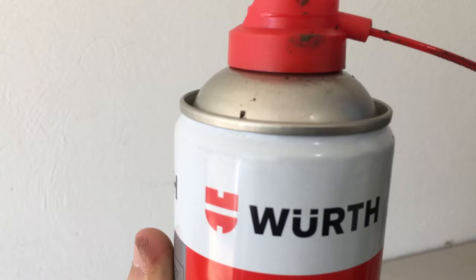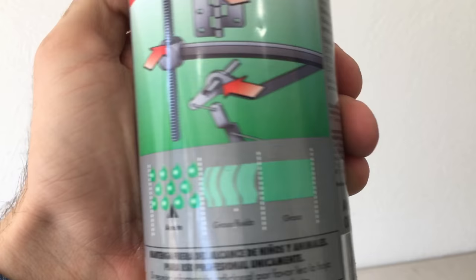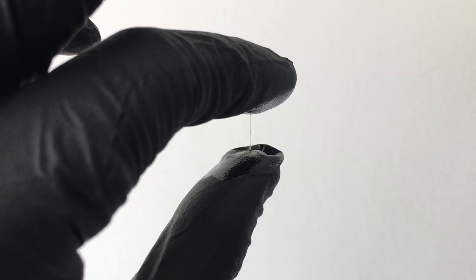This is liquid grease from Worth, but there are many other brands that make this exact same product. This liquid grease is interesting because it comes out as an aerosol — it's oily like WD-40 — and then it thickens into actual grease. When it's applied it's like a thin layer of WD-40 and it takes a couple of minutes to cure and gets super thick like real grease.